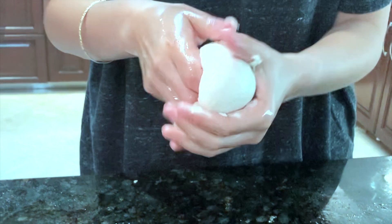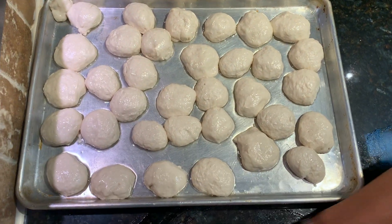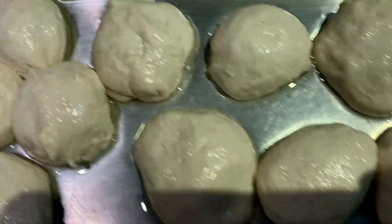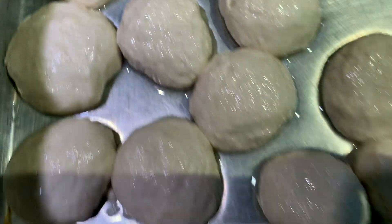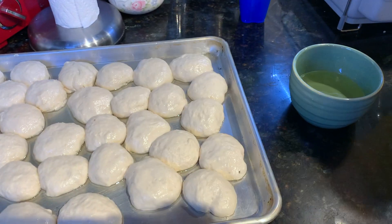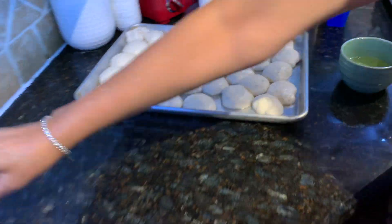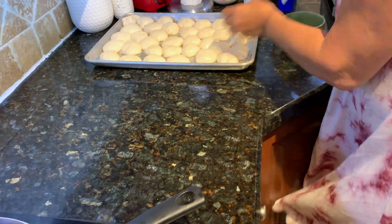So you can do it. You leave the shaped pieces like this for ten minutes. Then add some oil.